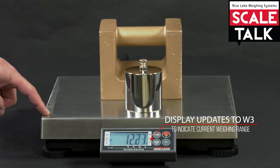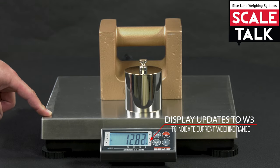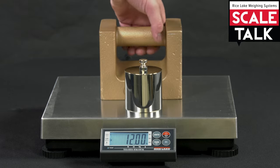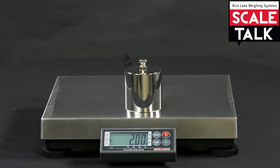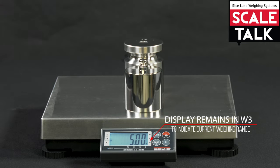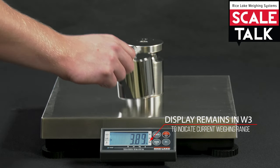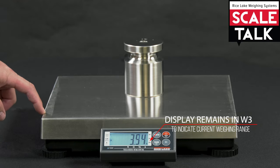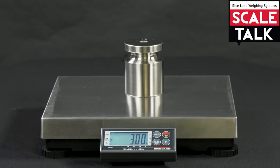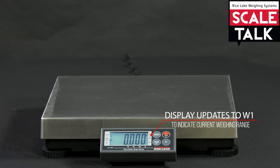The difference between multi-range and multi-interval weighing is how the scale handles decreasing weight. Let's see what happens when I place our original item back on the scale. Remember, this was reading at .001 kg precision in our first demonstration. It is now displaying .01 kg resolution. This is because, in multi-range weighing, once a range is exceeded, the count-by does not reset until the scale returns to zero.